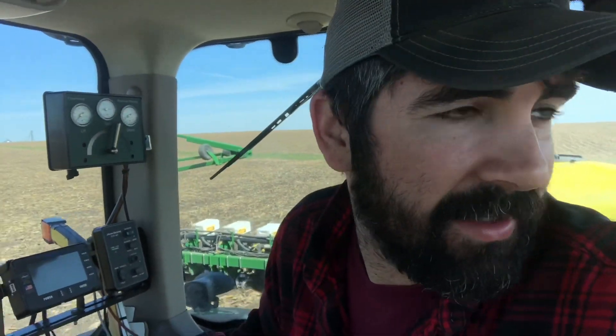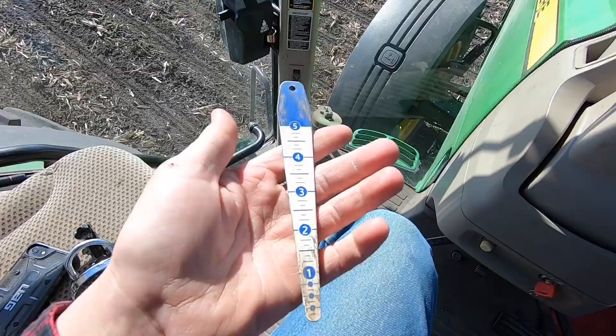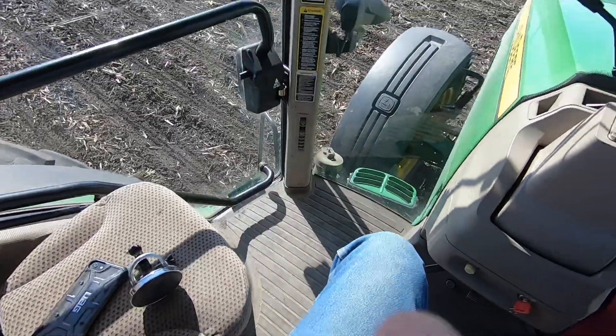Everything seems to be working pretty good. One important thing to do though is to get out and dig up some seeds and make sure that it's actually doing what it says it's doing. I want to check the seed depth and check the spacing a little bit, and make sure that we're doing a good job of closing up the furrow. So when we get down to the end I'll get out and we'll do a little digging and see what it's doing. Grab my handy little digging tool here and I'll put you up on my hat and we'll go check it out.